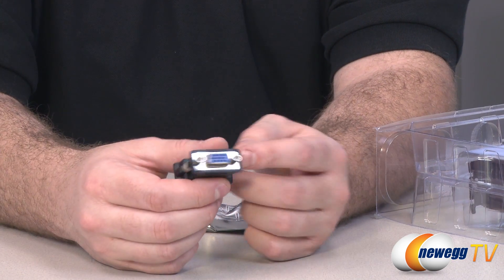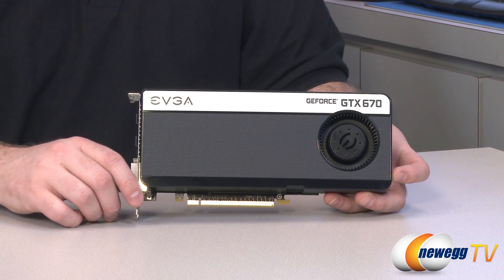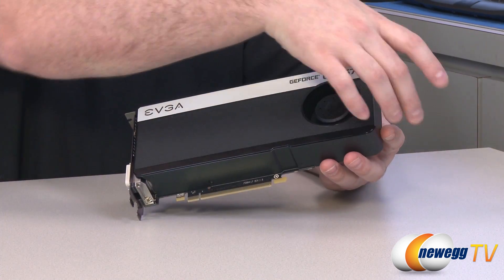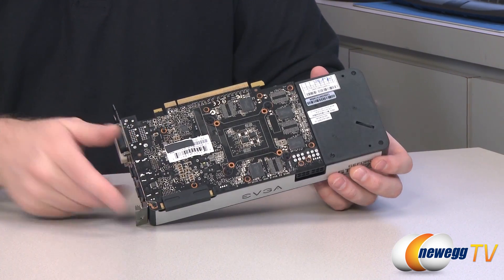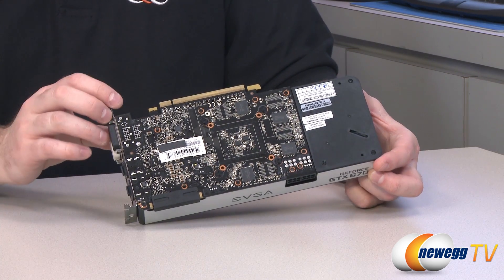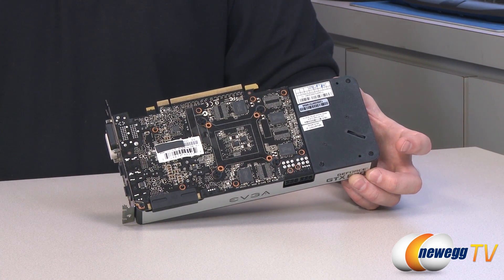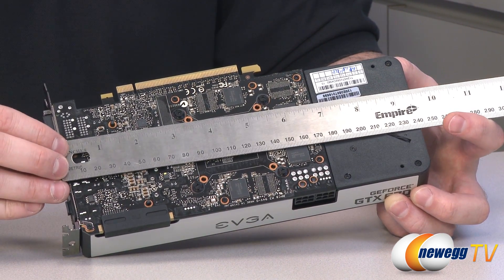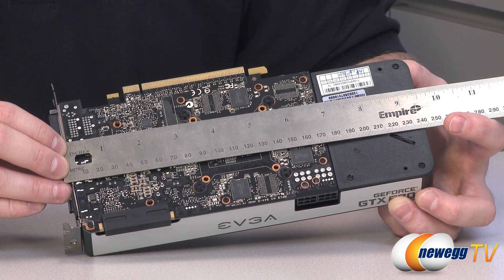Also included is a DVI to D-sub VGA analog adapter. Here's a look at EVGA's take on the stock clocked GTX 670. They've used the enclosed shroud cooling style design similar to NVIDIA's reference design cards, though with some differences in the shroud design. They've stuck with the distinctive short PCB that the 670 is known for — it's noticeably shorter than what you usually see on a higher-end video card.